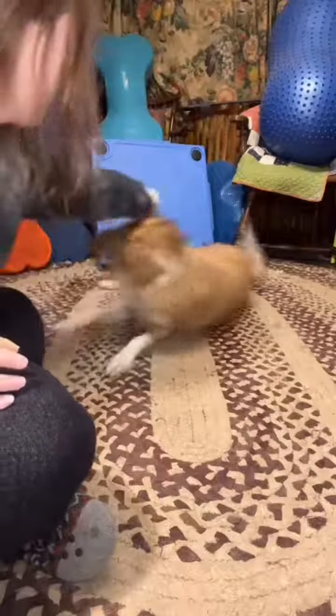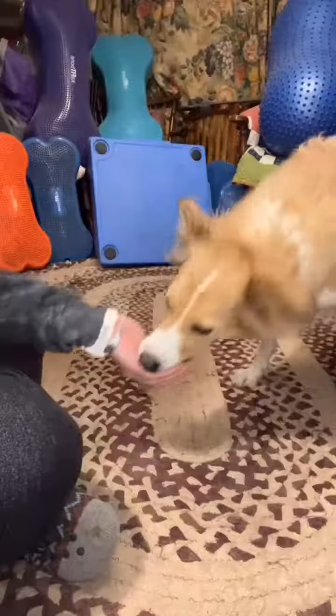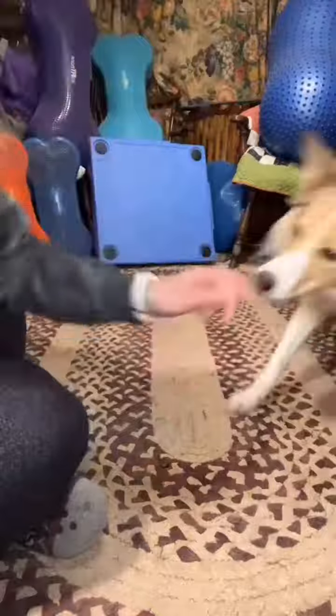Then you want to continue luring them through that flipping behavior until it is very easy for them, starting to mark later and later through the flip, and starting with your hand from neutral each time. When that is going well, it's time to add a verbal.